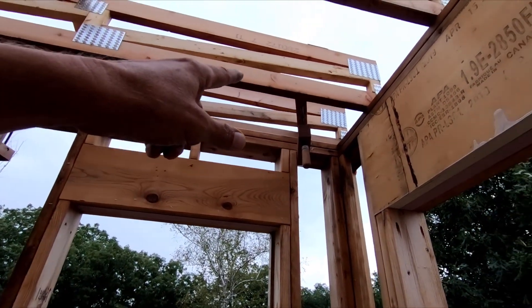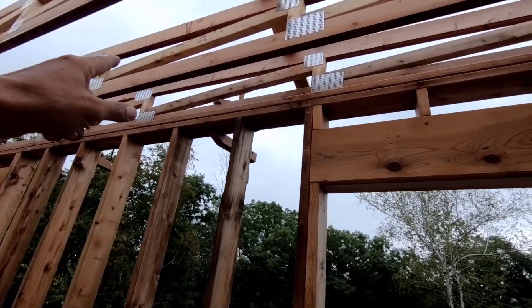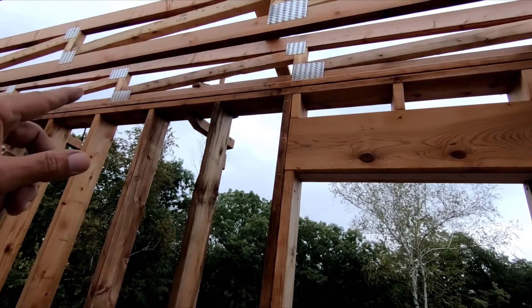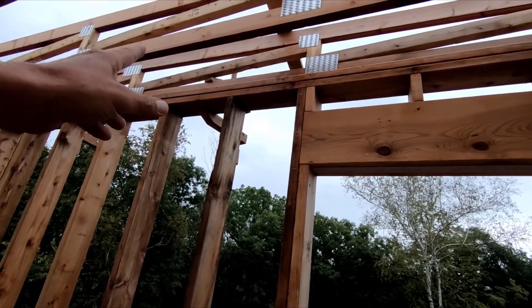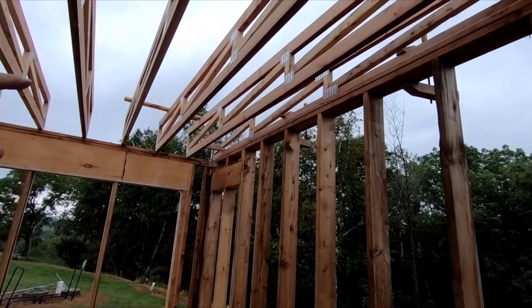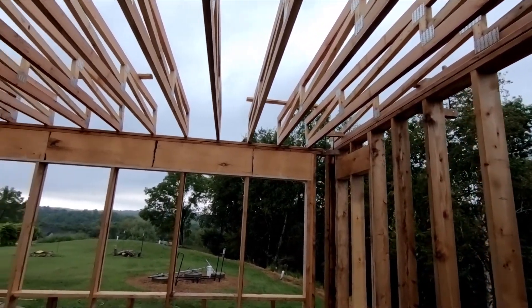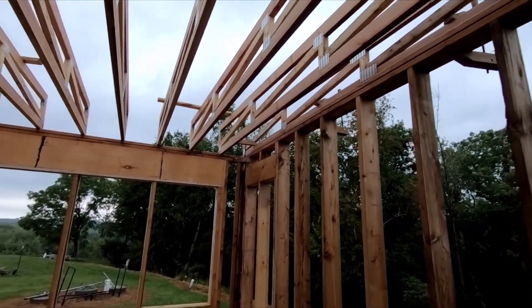Also, I couldn't take these clamps off last night because I'm not ready to take them off, which sucks. They got wet. I knew it was going to rain, I knew they were going to get wet, but I had to do it. So I'm going to dry them off and put a little bit of PB Blaster on them.